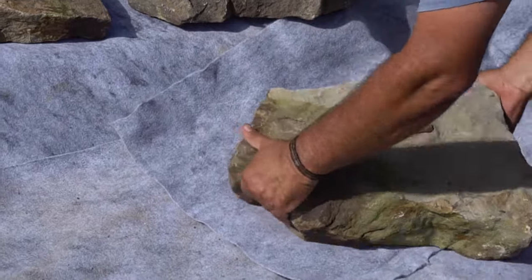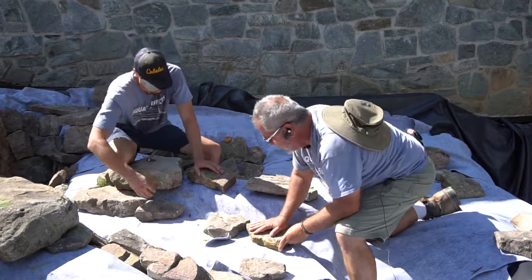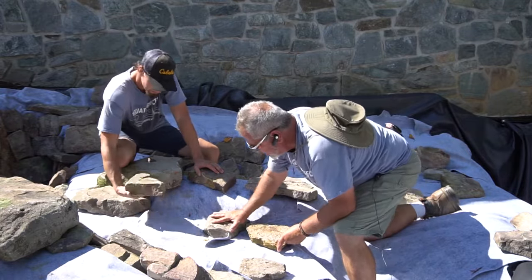When you go to place it down, building against your wall, you want to set your rocks and make sure that your first base is nice and tight and level. As you can see, there's very little movement.